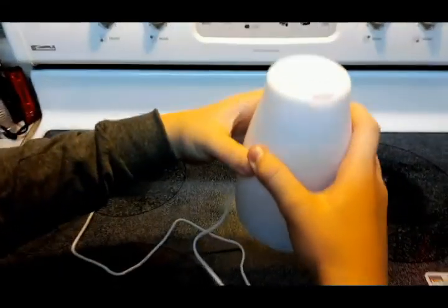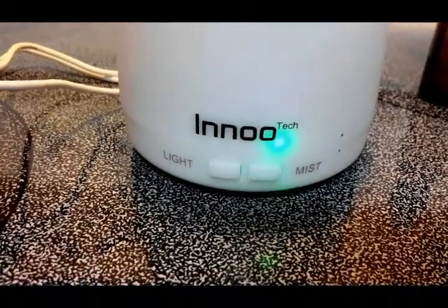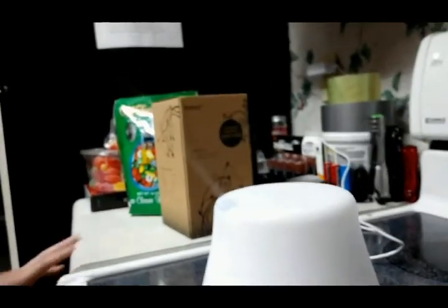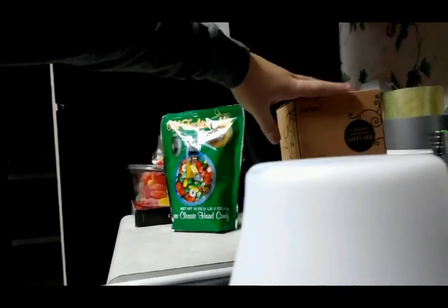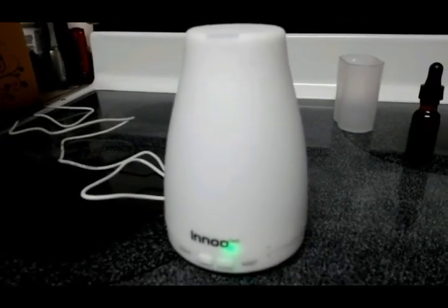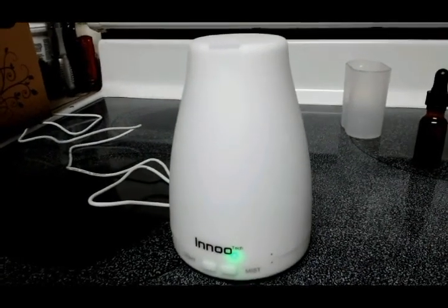Set it down and Wes is going to turn it on. There are two buttons: mist on the right and light on the left. Once you turn the mist on you can see it coming out — it's a very cool mist. This is intermittent mode: it runs for 30 seconds, then shuts off for 30 seconds, and you can leave it running for about seven hours.